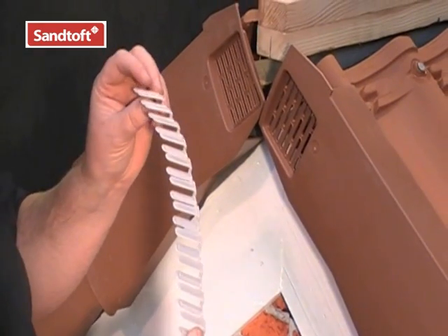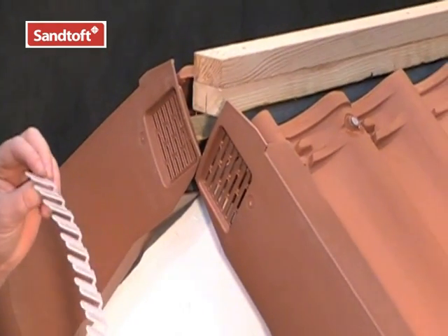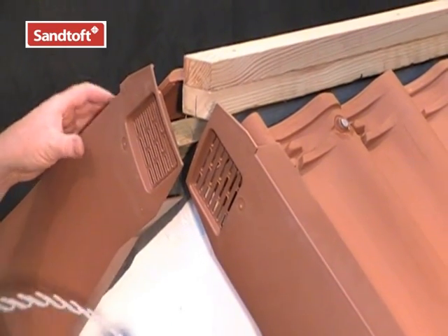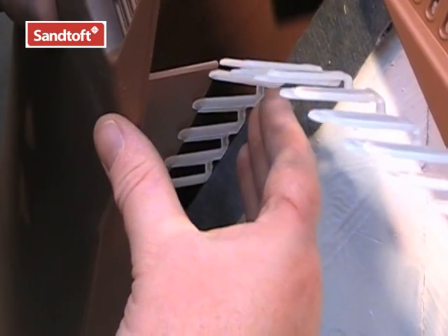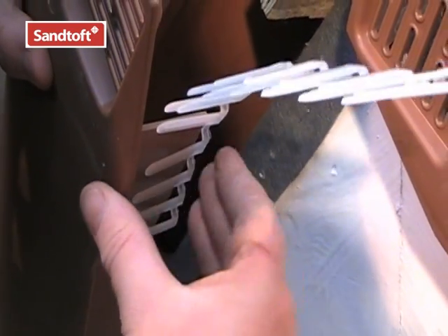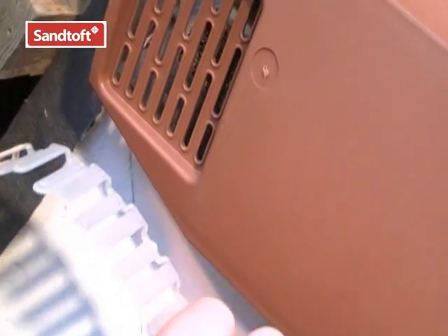This is the ridge closure comb. The easiest way to fit this is to slot it into position before the top two units are secured in place. Simply slide the comb into position over the verge unit, and do the same on the other unit on this side.